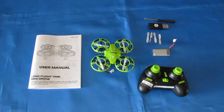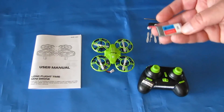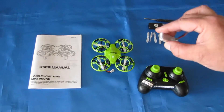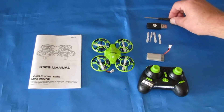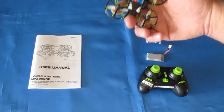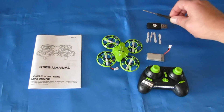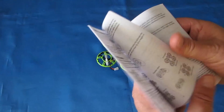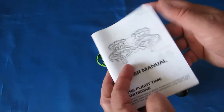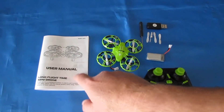Other things you get in this package — I got the two-battery package. It's available with one, two, or three batteries. You get a spare battery; it is a 350 milliamp-hour, 3.7 volt — a very common battery you should be able to find just about anywhere. You also get a spare set of propellers, a charger, and a little screwdriver — though I'm not seeing any screws on this thing; I'm sure there are some somewhere. And finally, the user manual. It's a very large, good manual that comes in six languages: English, Spanish, Portuguese, Italian, Chinese, and German.